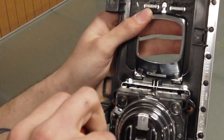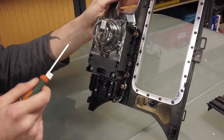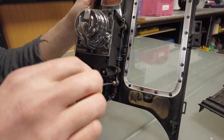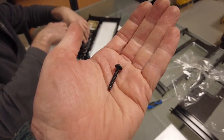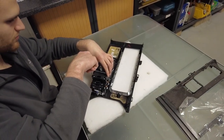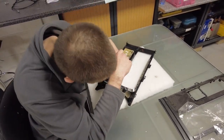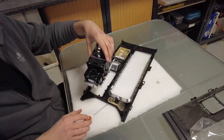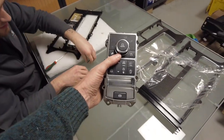Torx T20 for this. There are the screws — they're quite long, all the same. We've put a bit of foam down on the work surface. Obviously it depends whether you're replacing them all, but you'll need it for the new bit. That's the screws — that's the module.